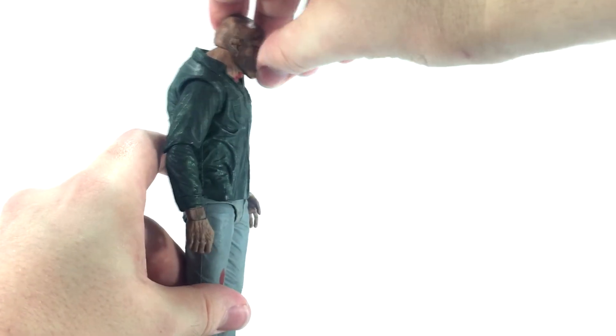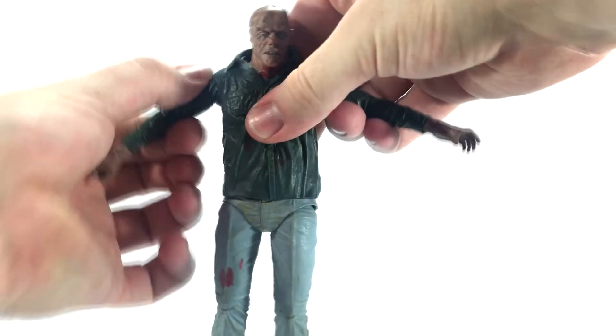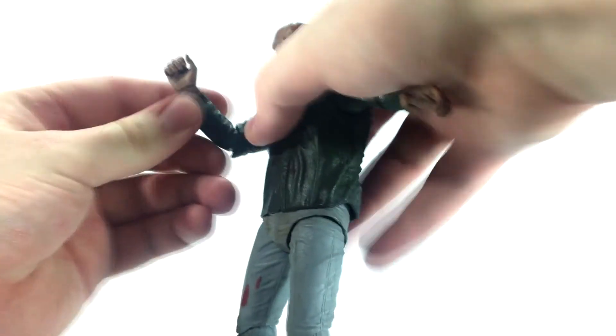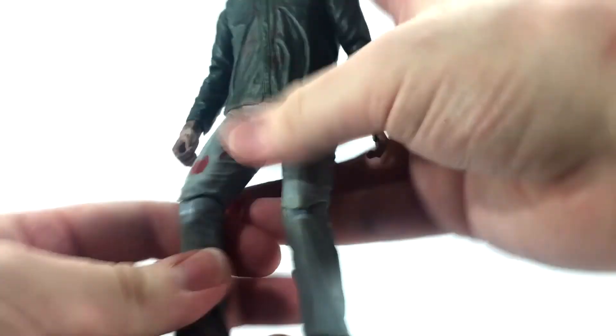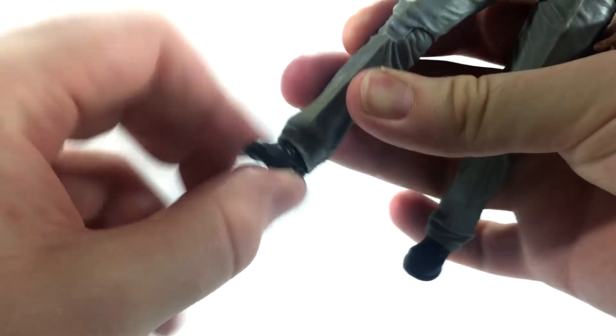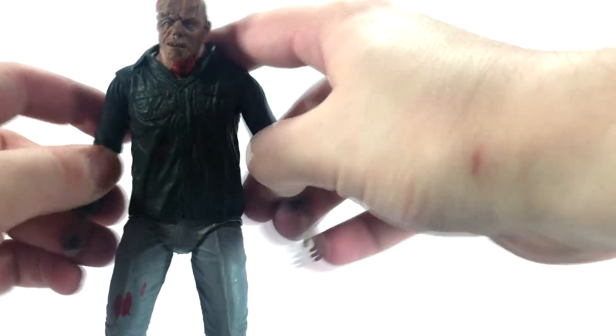It's pretty much standard fare for all Jason figures — they all have essentially the same articulation. The head can look up just a little and look down pretty far. Shoulders can go out pretty far. Single-jointed elbows don't get a lot of mileage; my figure's joints are extremely tight so I'm not going to force it — you can hear it creaking. Wrist is on a nice swivel for a good range of motion. Single-jointed knees do a solid 90 degrees, and the feet have limited range due to the pants or articulation — probably both.